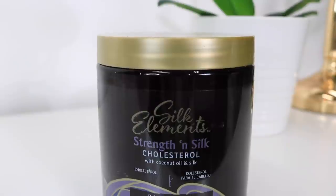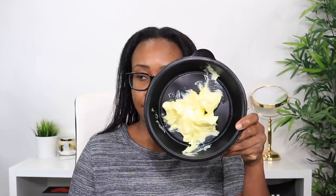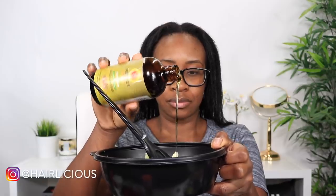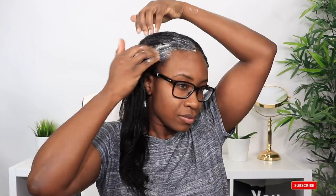Now I'm going to deep condition with my Silk Elements Strength and Silk cholesterol — I adore this conditioner, especially when I'm stretching my relaxer. It's super thick. I'm also going to use about a teaspoon of castor oil, mix it in, and apply it directly from roots to ends. After a black tea rinse you'll notice a little tangles and roughness — that's completely normal because caffeine increases water secretion, and the same basically applies to our hair.